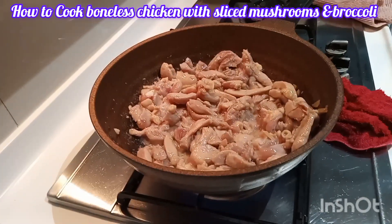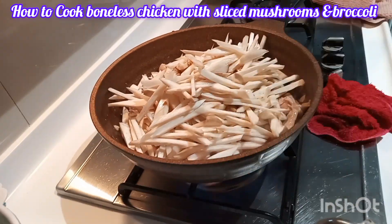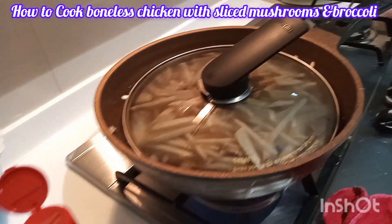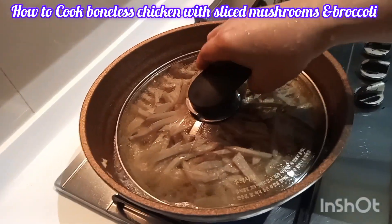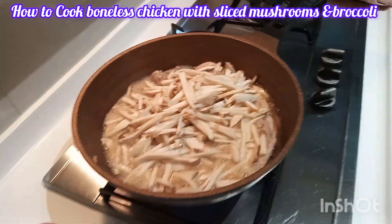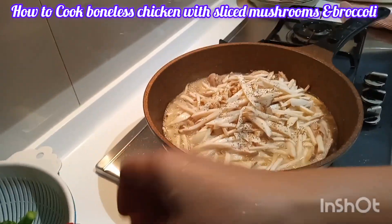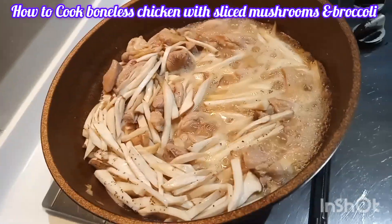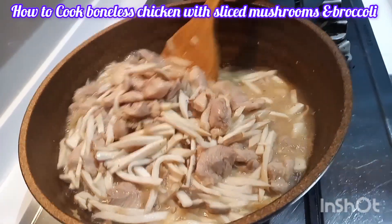Now it's time to add our sliced oyster mushroom. I cover it, and after a while I take off the cover — you can see there's a lot of water released by the mushroom. I add ground black pepper and keep stirring.